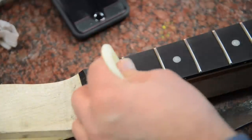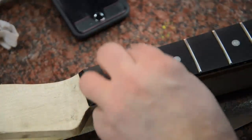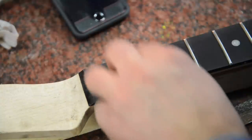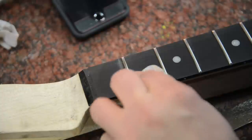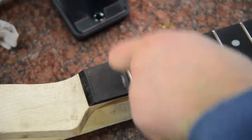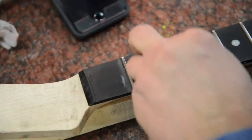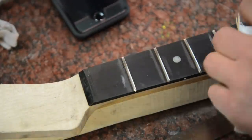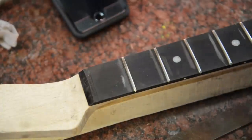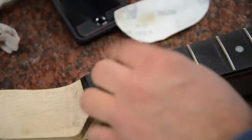Next up is some 600 grit sandpaper — again pulling scratches off the fret, just going back and forth. At this point you're starting to get into a polish mode. I'm not worried about scratches on the fretboard itself because I'm going to clean those up with a razor blade. Then lastly I've got some steel wool, and we're going to go over the fret and polish it up.